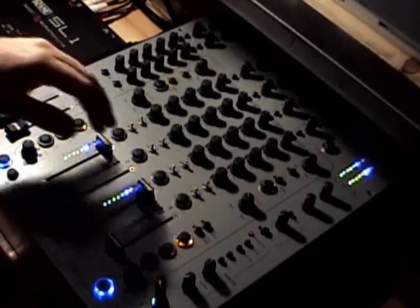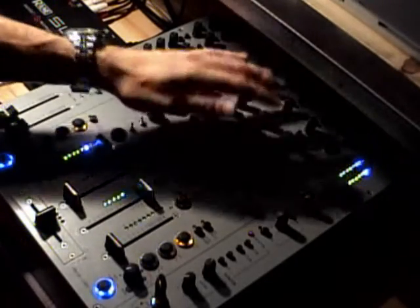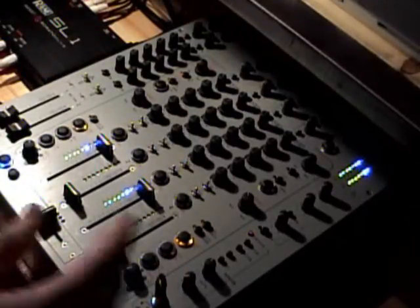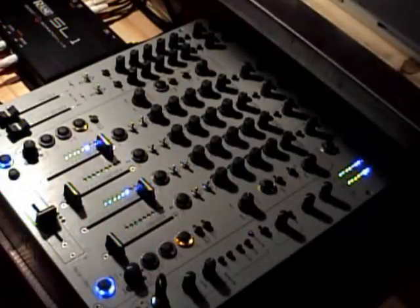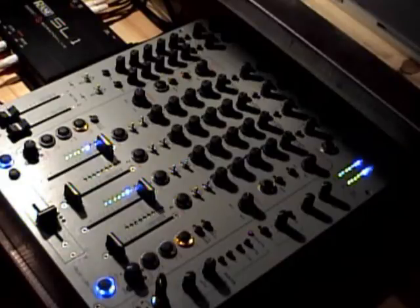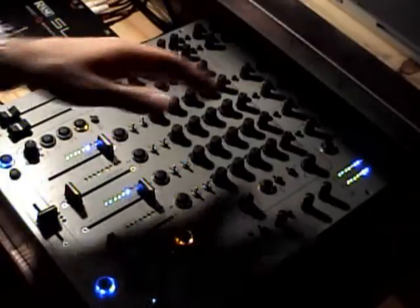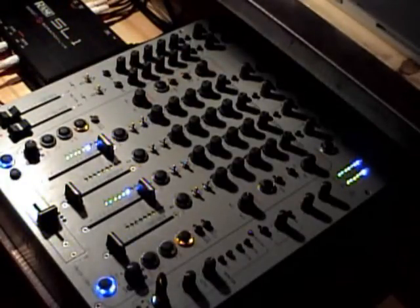If you're going to mix with this mixer using your EQs and your faders alone, this is still a great mixer. I don't want to mislead anybody and make them think that this mixer is all about the filters — it's not. It's just that the filters are what I use and I think there's a little bit of an advantage there. This is still a great mixer mixing that way, so hopefully you buy it for those purposes. You'll be very pleased.